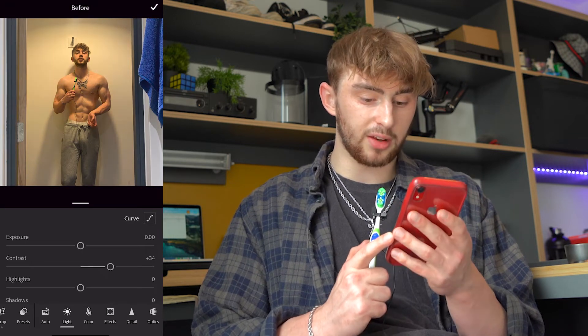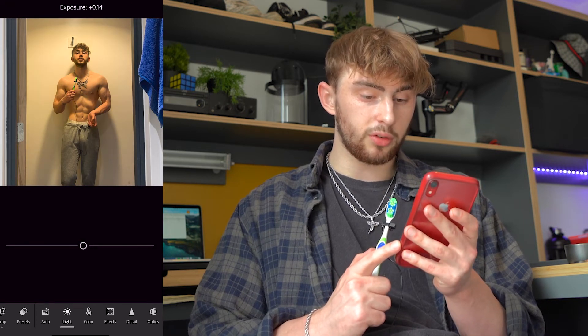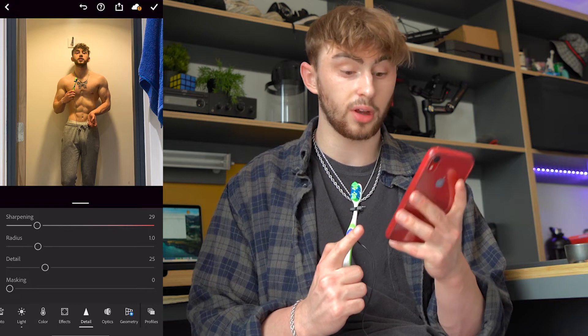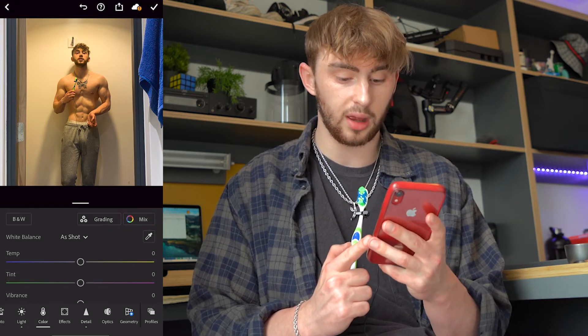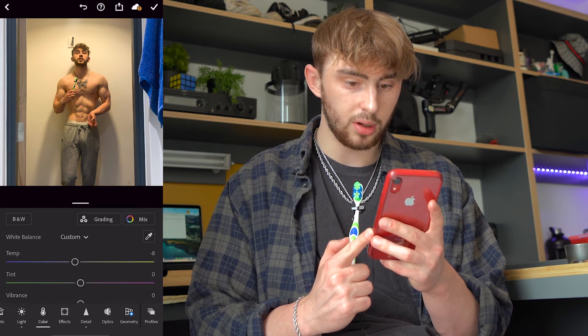You can already see what a difference bumping up the contrast has made. Just have a bit of a mess around with all the settings until you think it looks good — but normally I mostly adjust the contrast. I think I look quite orange in this photo, definitely because of the color of the light. So if I go to Color, I can change the temperature of the photo — I change it a little bit towards blue. That looks a lot better. Keep it nice and minimal; you don't want to go overboard to the point where your photos look obviously edited.